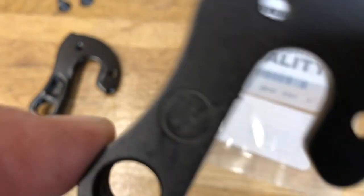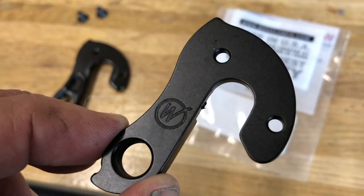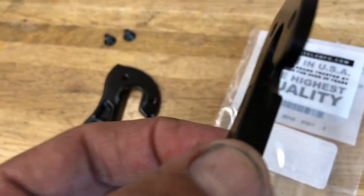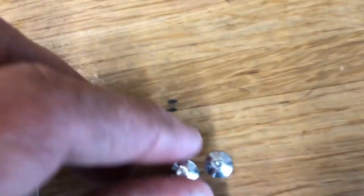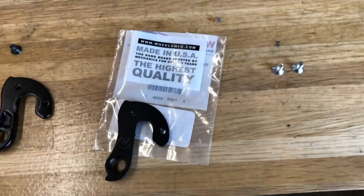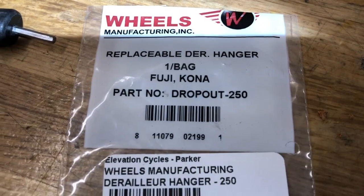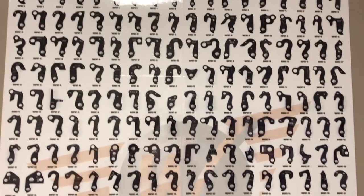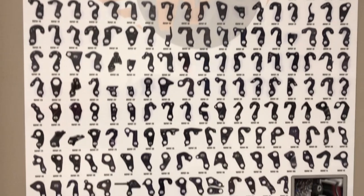I replaced it with one of these Wheels Manufacturing dropouts. We actually use quite a few of these, and I just wanted to make a video — thought it might be interesting to do a little review. This particular one is off a Fuji; it's their dropout number 250. They've got literally hundreds of dropouts or derailleur hanger replacements to fit pretty much most all bikes.